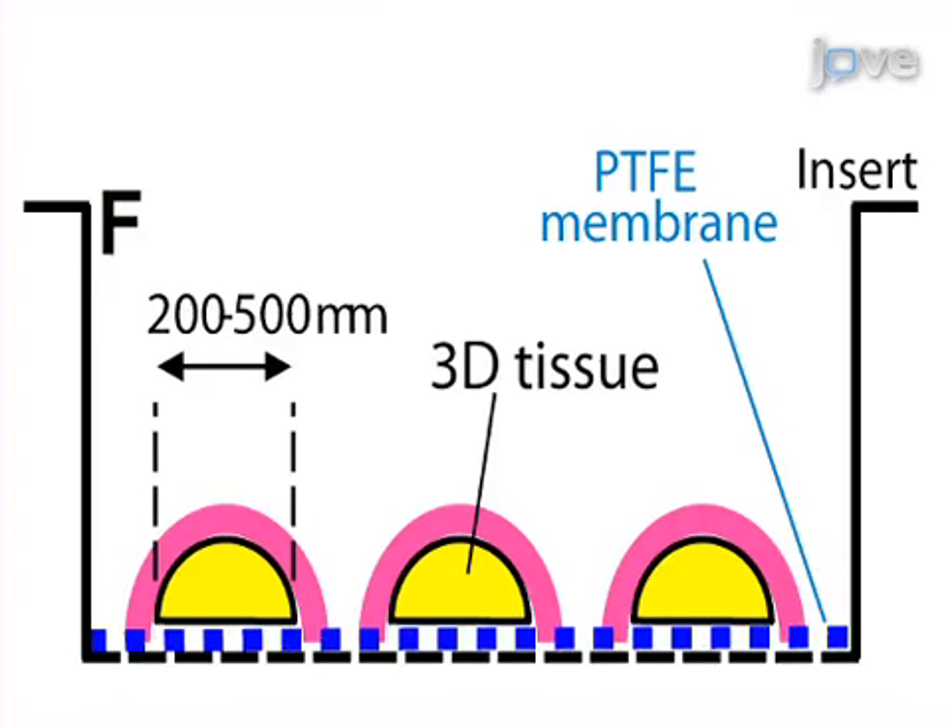Next, the beating clusters are dissected and plated on polytetrafluoroethylene, or PTFE, porous filters, which allows them to be maintained as long-term air-liquid cultures.